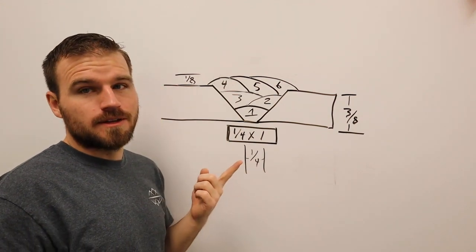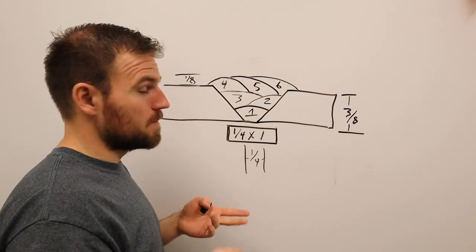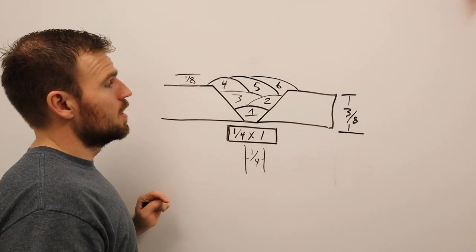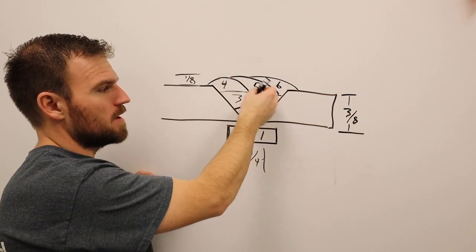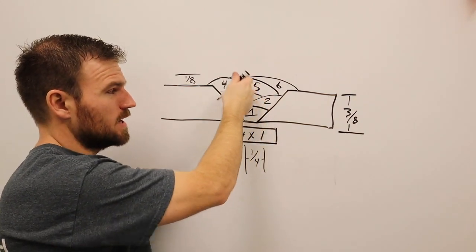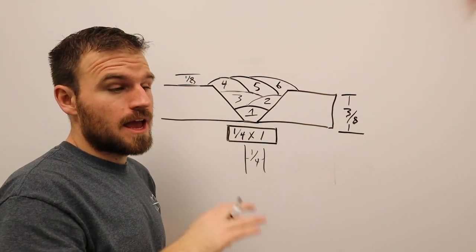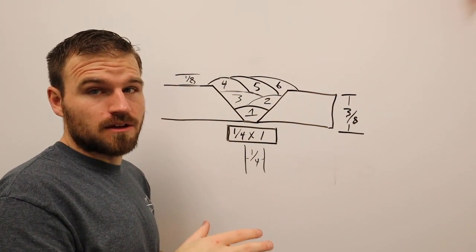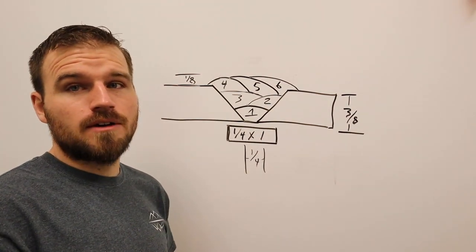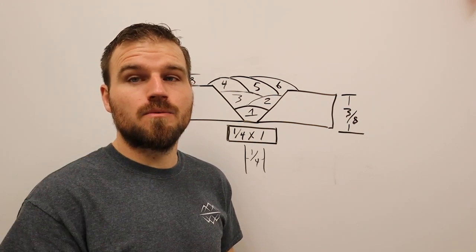While welding, keep everything very clean — no slag anywhere. Grind all plates clean and make sure you are touching the bevel as you weld. If you never aim the arc at the bevel, you won't get good penetration or fusion, and the plate will fail over time. Now I'm going to go grind up the plates, tack them up, and weld it out.